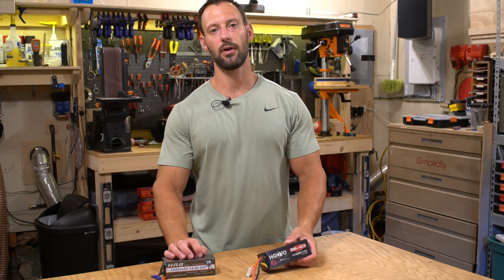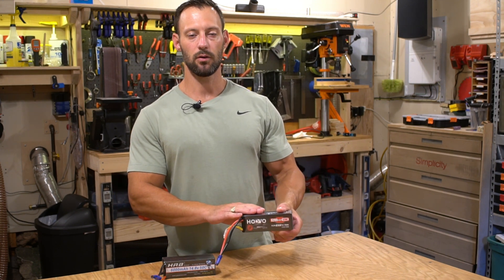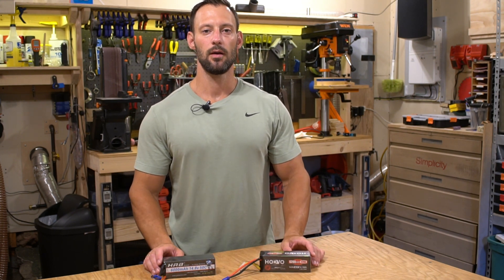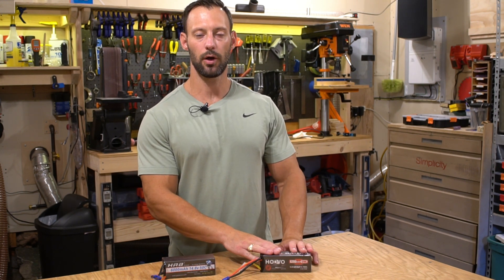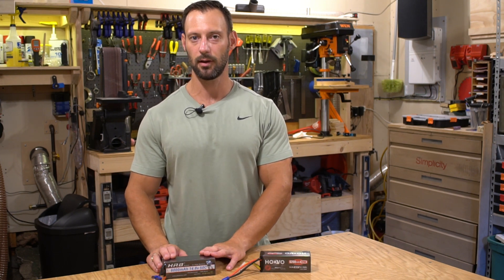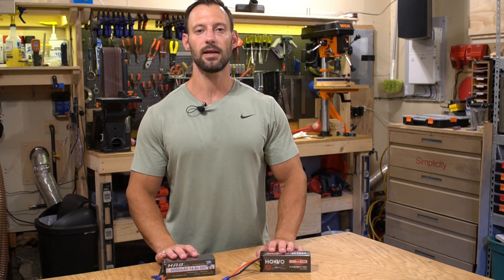Whenever I receive a new LiPo battery I always weigh them. The HRB batteries weighed 580 grams, which is what was specified by the manufacturer. The HuVu battery weighed 540 grams. This stuck out to me — from my experience, higher C rated batteries are always heavier. So how could a 6200 milliamp 120C battery weigh less than a 6000 milliamp 50C battery?